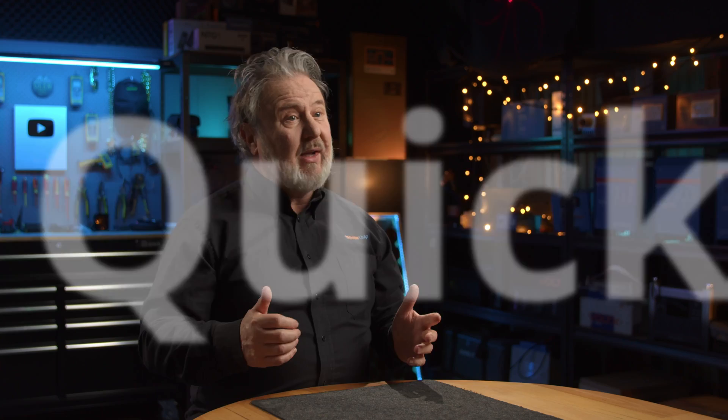Hey! G'day! Glenn Morris here from the Smart Energy Lab and today I'm going to give you a 4777 Part 1, the new version, the 2024 version, a tech quickie. This is number one of the tech quickies. So straight into it.